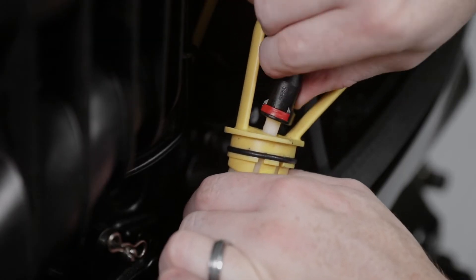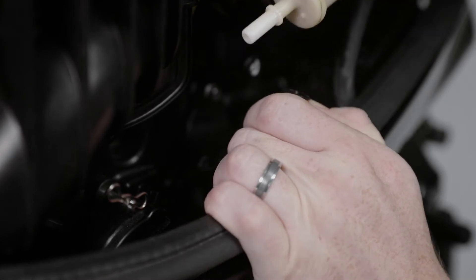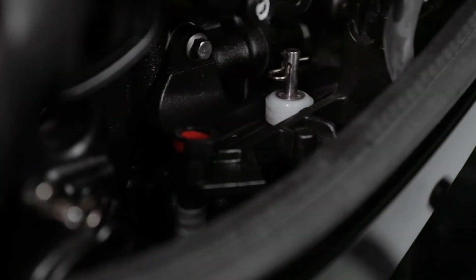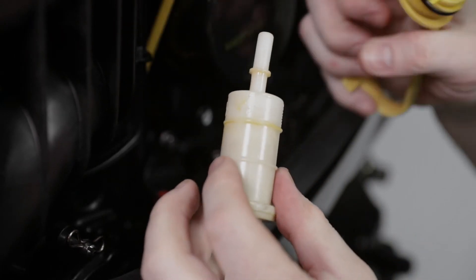Push in on the fuel hose release tabs and disconnect the fuel hoses from the fuel filter. Place the lower hose into the hose holder to prevent it from dropping into the fuel filter hole. Remove the fuel filter from the lift handle.